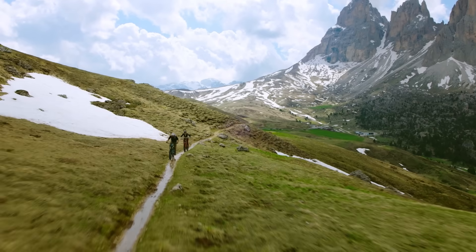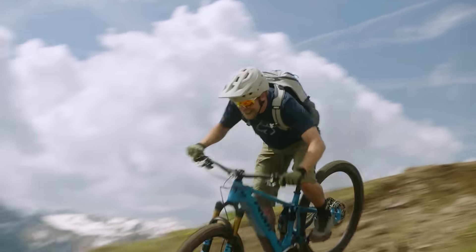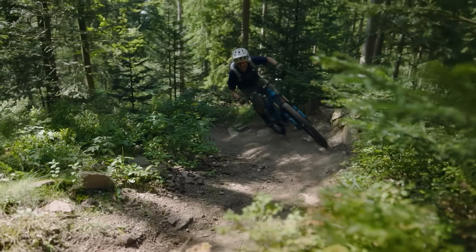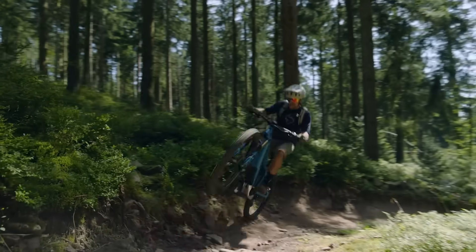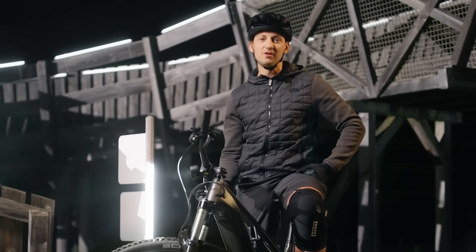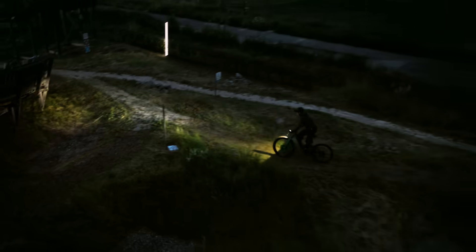With the new CX we have invested a lot of time in reinterpreting and optimizing the sensor signals of the drive unit. The result? The Performance Line CX reacts more sensitively to your input than ever before. The pedal sticks to the foot. This is particularly noticeable where the powerful drive unit is at home — on the trail. This takes the Performance Line CX riding dynamics and agility to a whole new level.